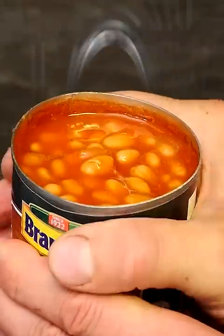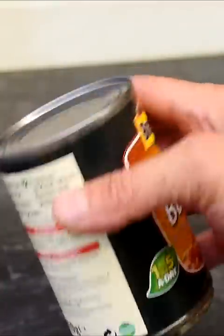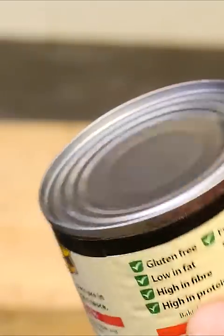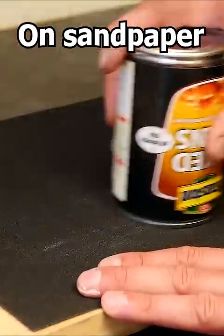You can open the can by just giving it a good squeeze. If your can opener has broken and you're trying to open a can which hasn't got a ring pull on, you could actually open it in an emergency by rubbing the seam at the top over some sandpaper.